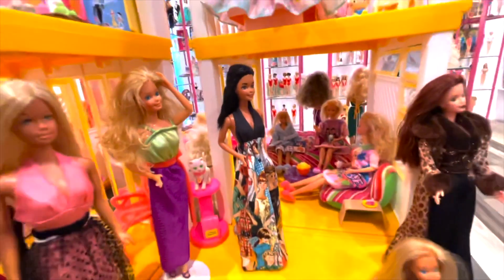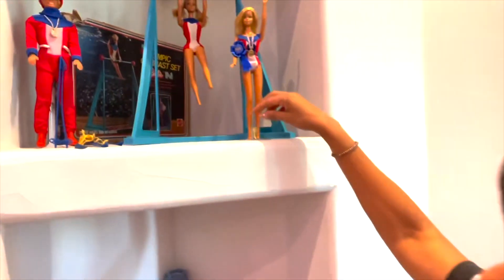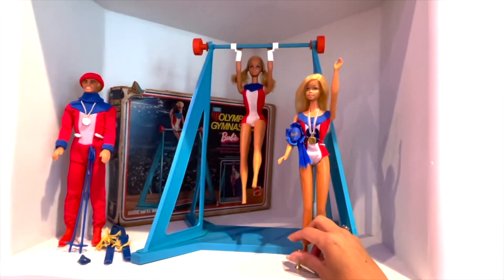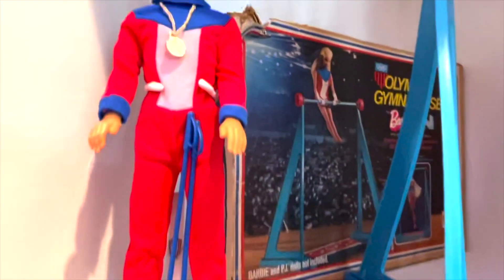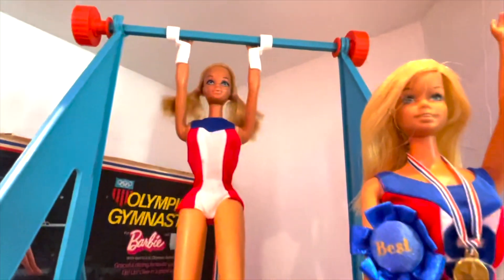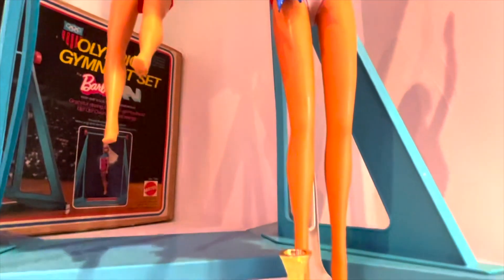Over here — I didn't show you all last time because it wasn't set up yet — here is the gymnastic set, and Kim winning his gold medal. And of course my Malibu is the best, so she wins a gold medal too. I should have known!